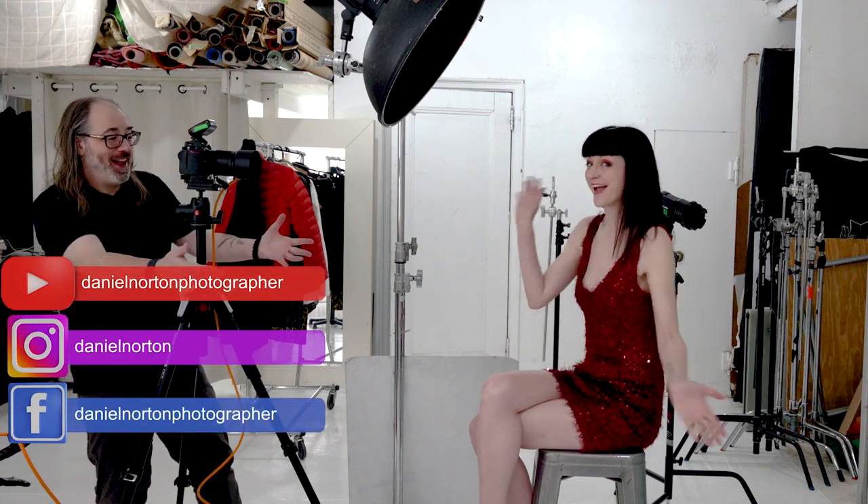Hey there! Welcome to my studio here in New York City. I'm Daniel Norton with Cadence and today I'm going to make a short video just talking about beauty dishes and how to use them.